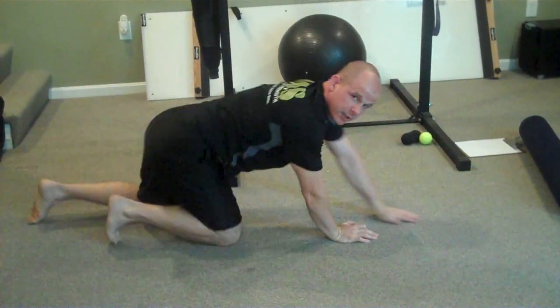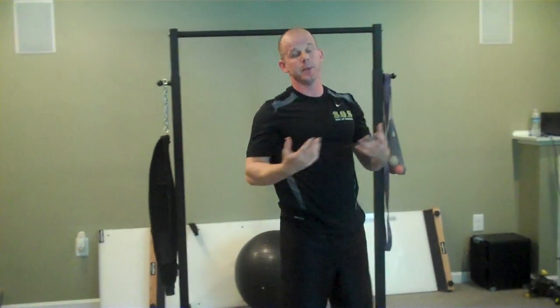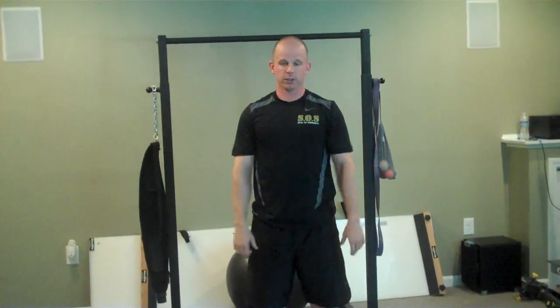That's crocodile breath in a nutshell. Breathe into the belly, make sure you're not shrugging your shoulders. Next thing we're going to address is some quick basic foam rolling, and then we're going to go into some trigger point work.